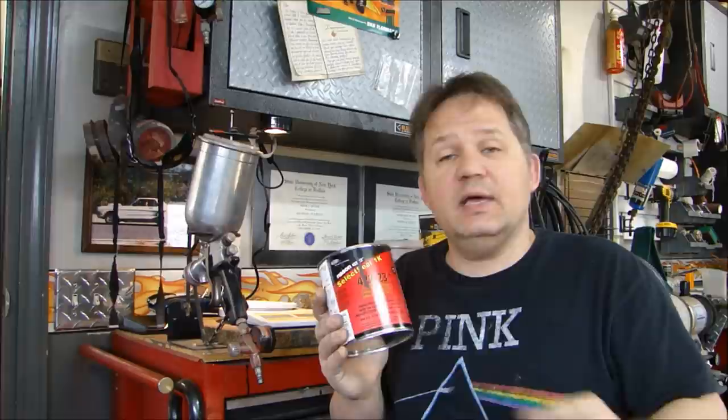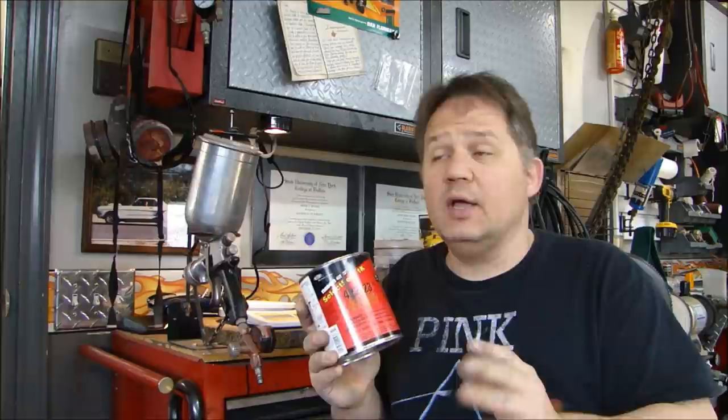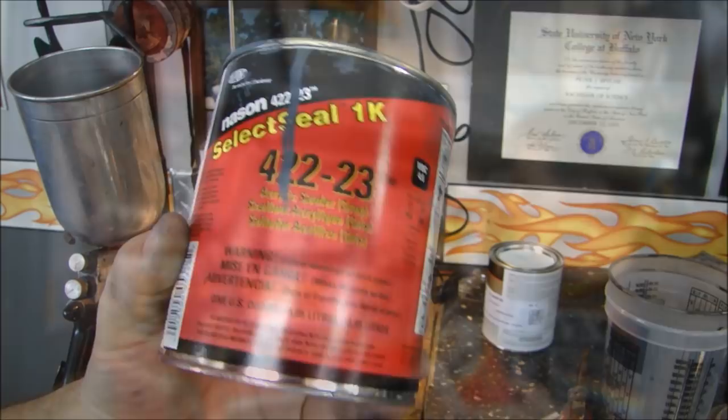I'm going to put one coat of sealer on the part and let it cure completely. It's an air dry product — no hardener needed, but it doesn't take that long. It's pretty cold today, only 20 degrees outside, and about 60–65 degrees in the booth where I'm painting. So it's going to take a little while, but you've got to let it dry completely. Always seal before you put your paint on — base coat, clear coat, whatever — always seal it first.